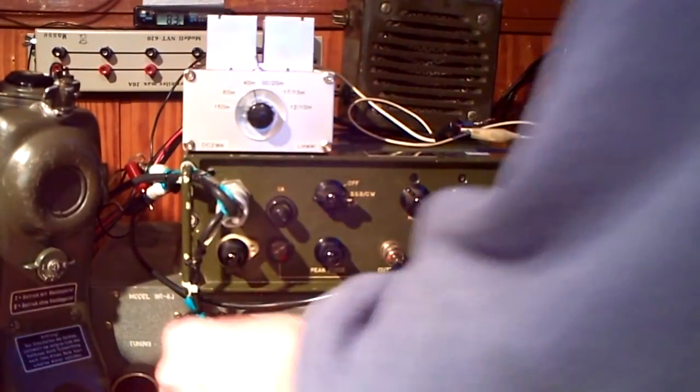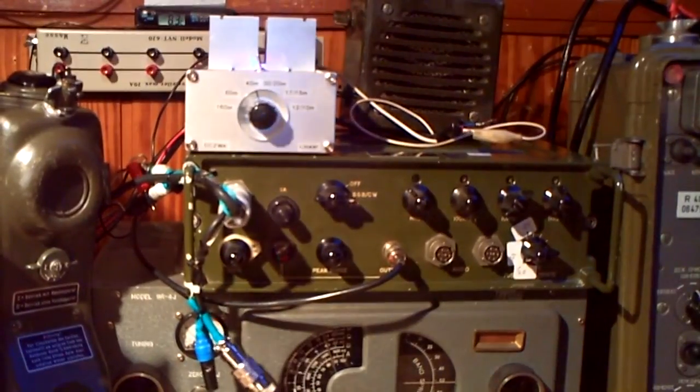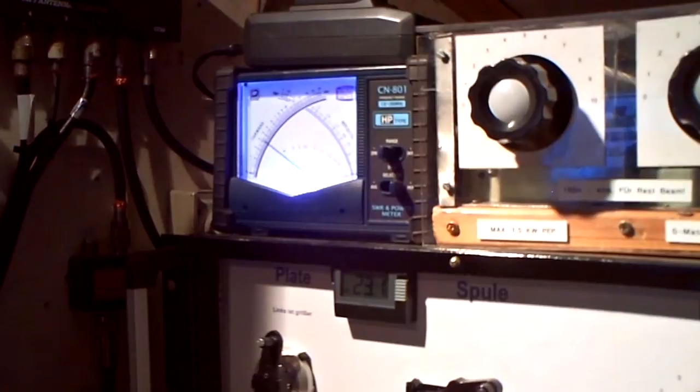Here I have a nice microphone. Hola. Now I can show it to you again. Hola, hola, one, two, three, hola, hola. 40 watts PEP.